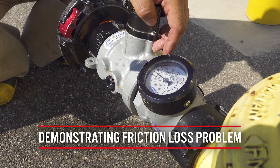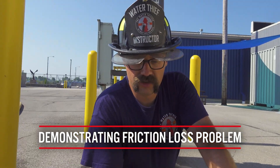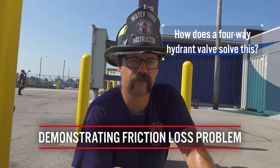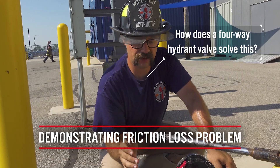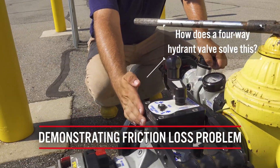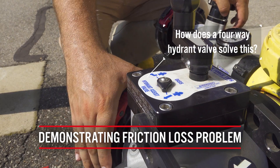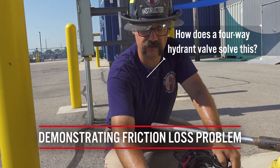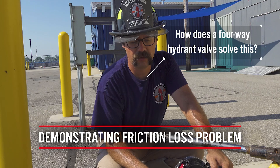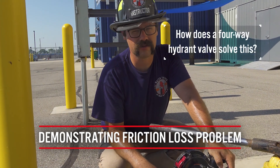This is what the Oasis valve allows us to do: pull a pumper up, hook into the hydrant, and actually overcome the friction in the system by adding the boost pumper. The key advantage of the four-way Oasis valve is that it allows that process to take place without interrupting the flow of water to the fire scene. That is the major advantage of this valve and why we want to use it any chance we perform a forward lay from a water source.